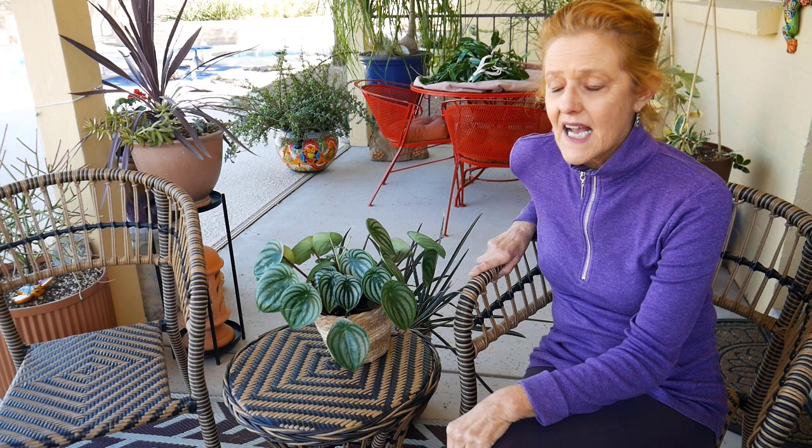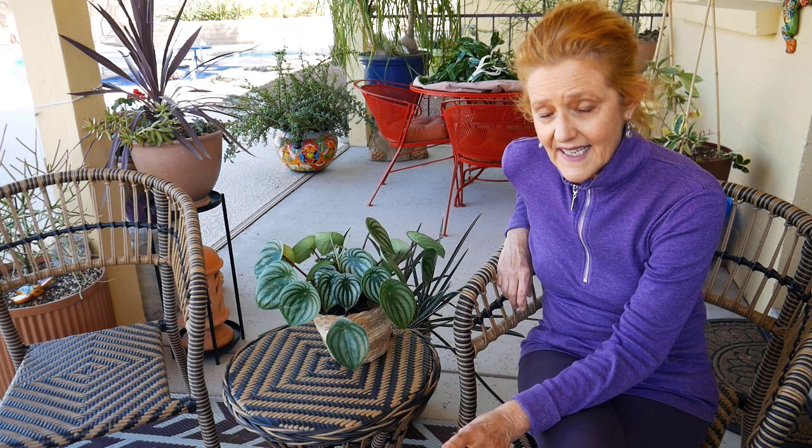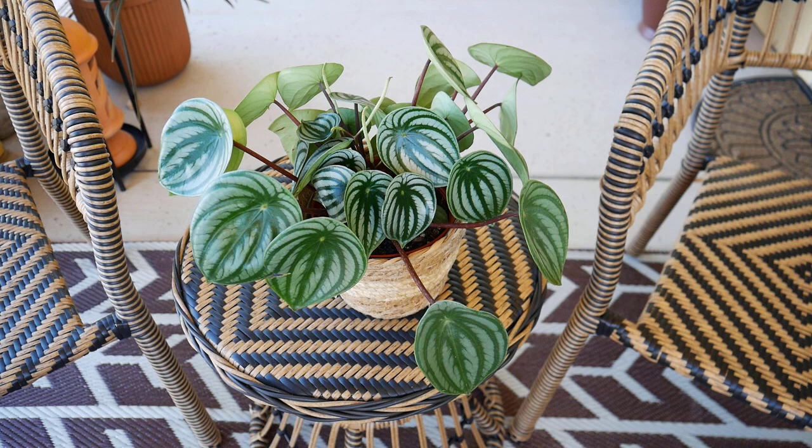On to light and exposure: this one can take lower to moderate light. I've got mine in bright but more moderate light. If it's too low it's not going to grow, and if it gets direct sun it'll burn. For watering, I water mine when it's about three quarters of the way dry. Right now it's mid-April and we get a lot of sun here, so I water it about every six to seven days since it's in a smaller pot. In a different climate you'll likely not need to water it as often — it depends on your temperatures and light exposure.